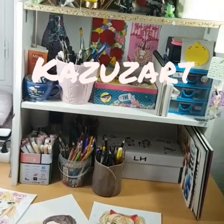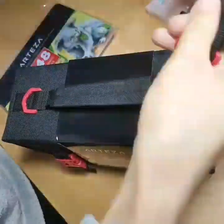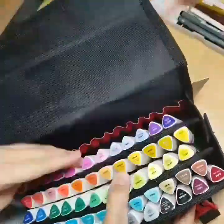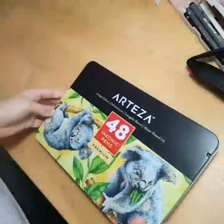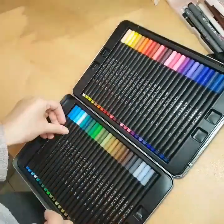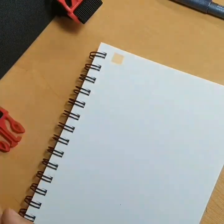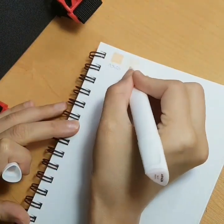Hello guys, this is Kazooza from the channel Kazooza Art. Arteza the brand sent me some of their products to test and review. It is a free product — they sent them for free — but I will still give my honest opinion. I'm not paid for talking about them; they just sent it to me and said make a post on Instagram or whatever and say what you think, and I said 'honestly?' and they said yes, because they are all about honesty.